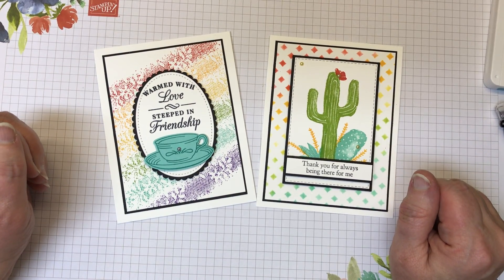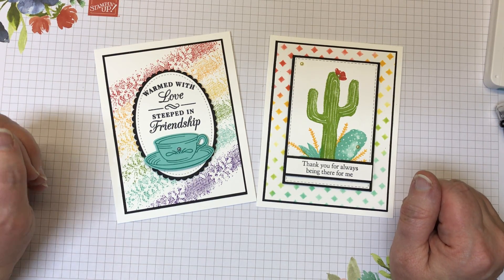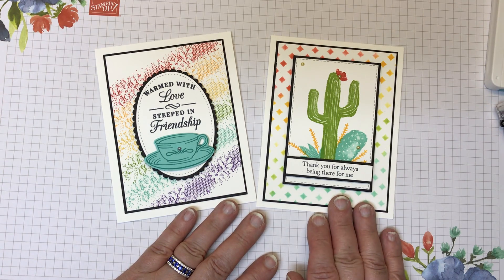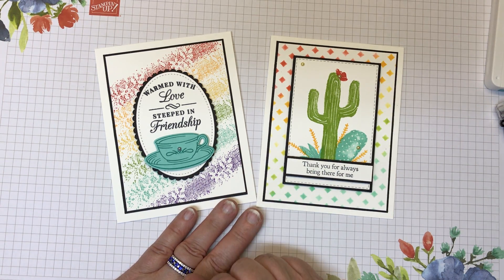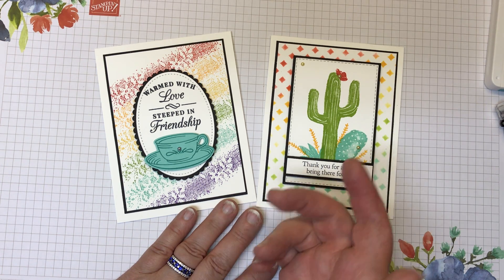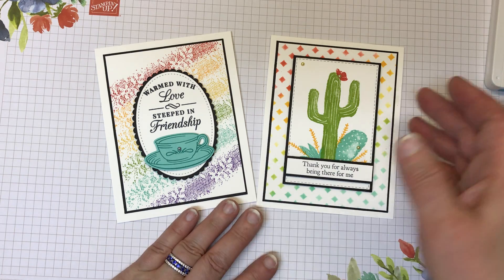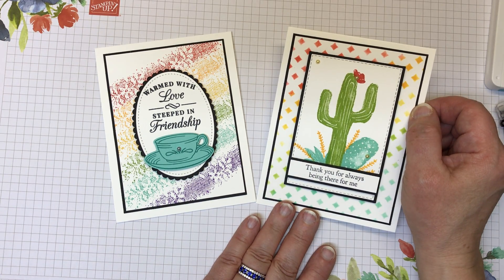Hi everyone, I'm Linda Lu from lindalucreates.com and I'm an independent Stampin' Up demonstrator. Today I'm going to show you two fun and fabulous rainbow background cards using two different techniques. These techniques can be done with products you probably already have in your craft room.